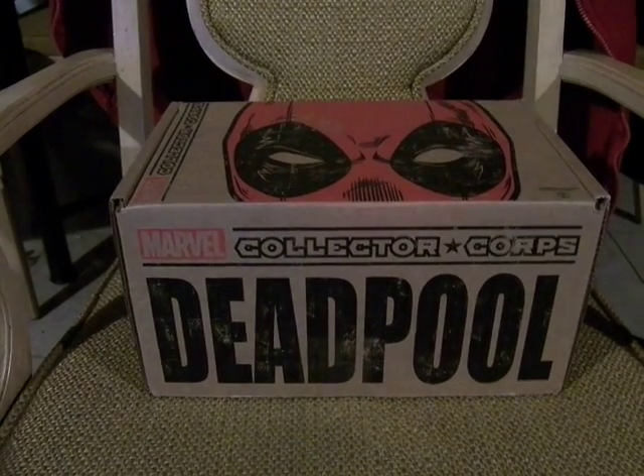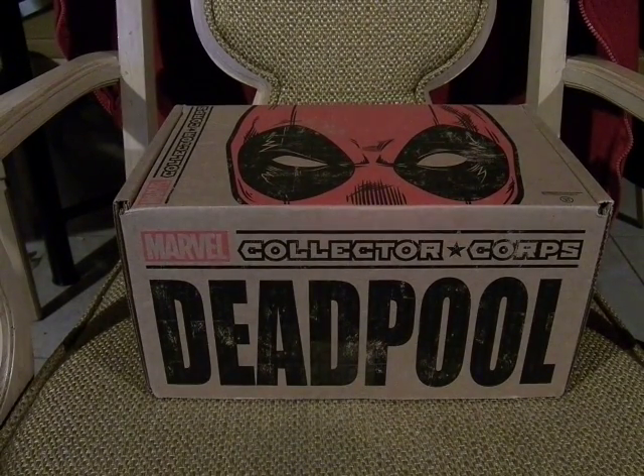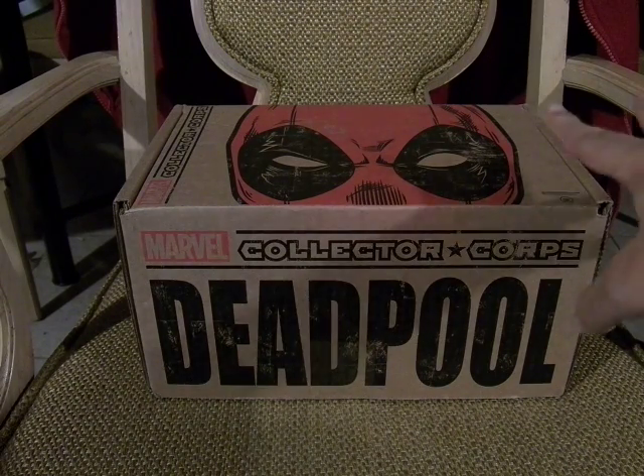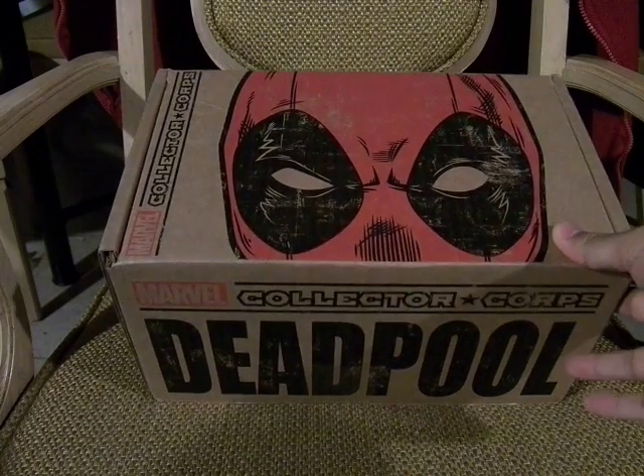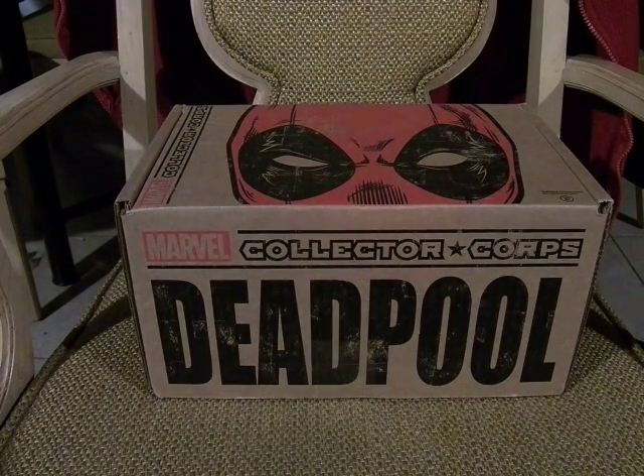All right, this is MofoCida, and today is February. I've gotten the Marvel Collector's Corps Deadpool crate, which is awesome, because I am definitely watching the movie later in the month.